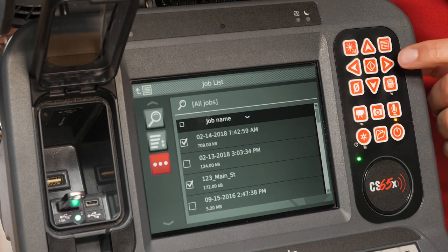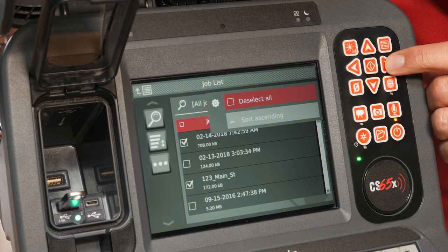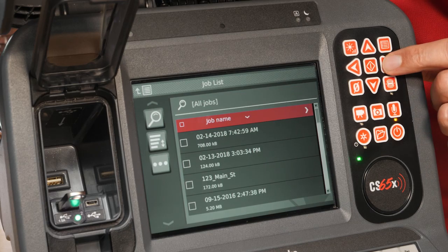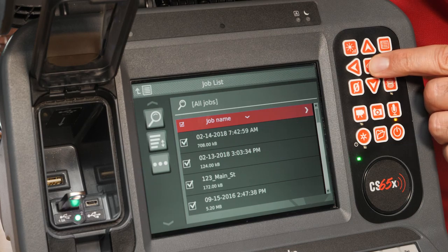Tab over to Job Name and open the flyout menu. We still have two jobs selected, so we'll deselect all to uncheck their boxes. Then we'll use Select All to select all the jobs on our drive.